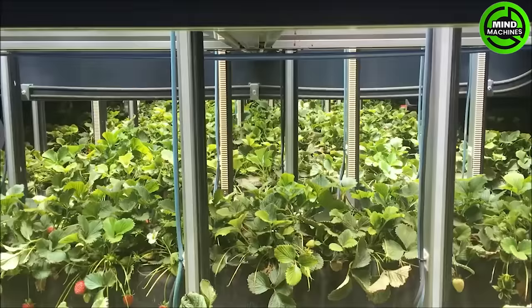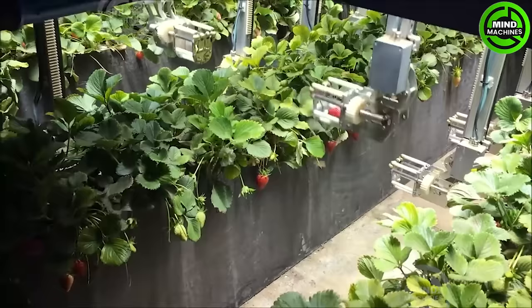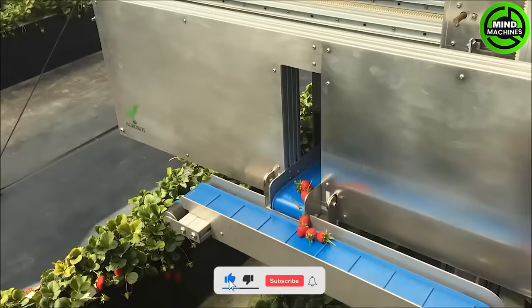The Agrobot Strawberry Harvester is a state-of-the-art robotic system designed for efficient strawberry harvesting. Using advanced computer vision and robotic arms, it autonomously navigates through the field, identifying ripe strawberries and gently picking them to minimize damage.